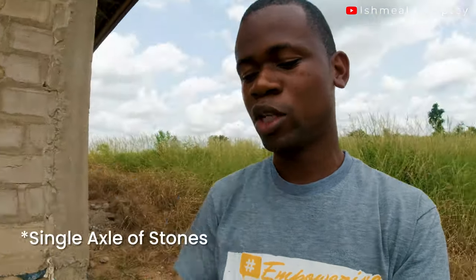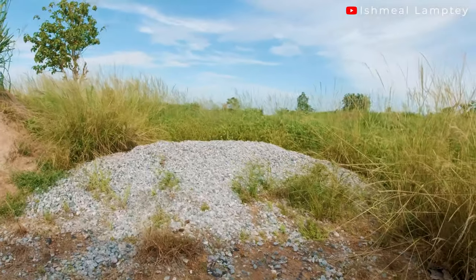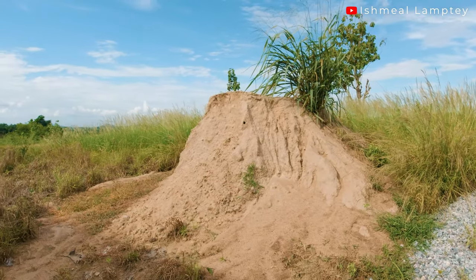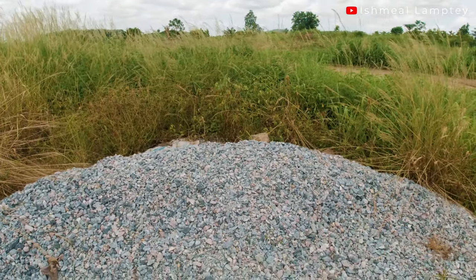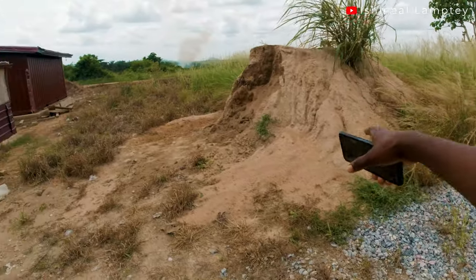We used a total of no more than 500 blocks. For the number of bags of cement, let me check — for the foundation we used a total of 33 bags of cement. We also used one trip of 18 cubic stones — one-inch size stones; at the quarry you can request the size you want, some are 0.5 and some are one inch. We also got 18 cubic of sand — one trip of that as well.